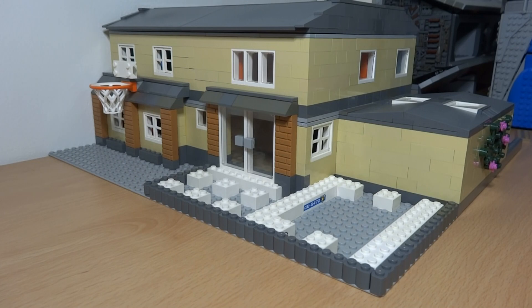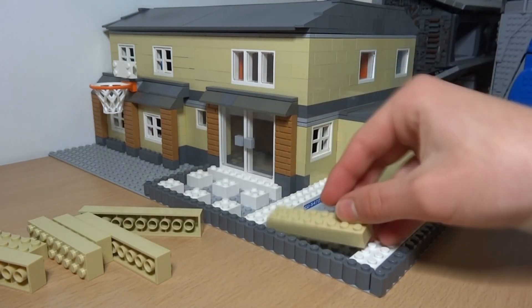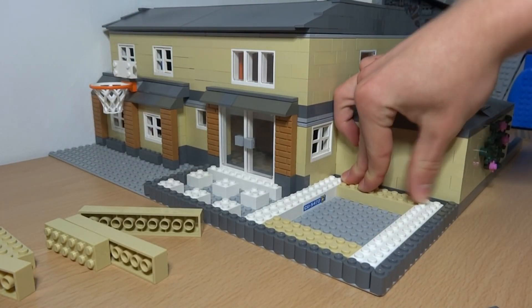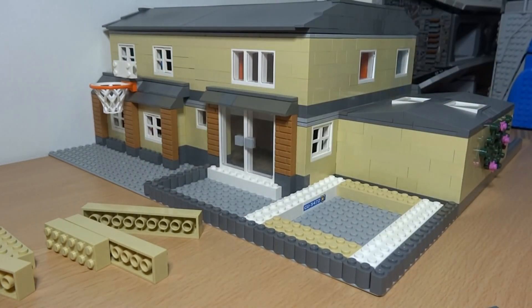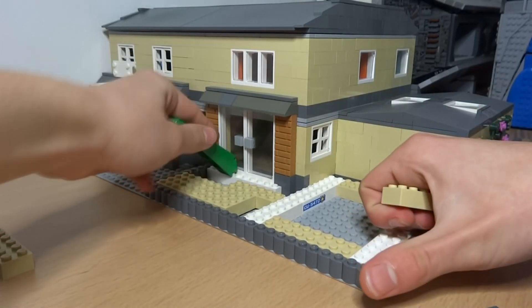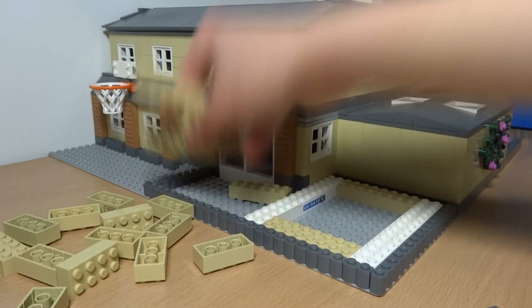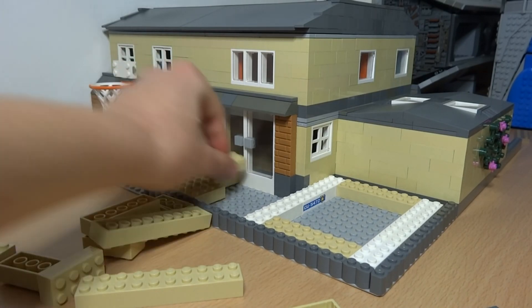Here you can see I've added some decking to the swimming pool, and I've started to build up a base out of 2x2 bricks, since I wanted to raise the swimming pool up so it'd look a little bit more realistic, and also give the build a bit of height. I've also added a basketball hoop at the back of the house, since that space was being unused, and I think that fits really nicely with the house design.